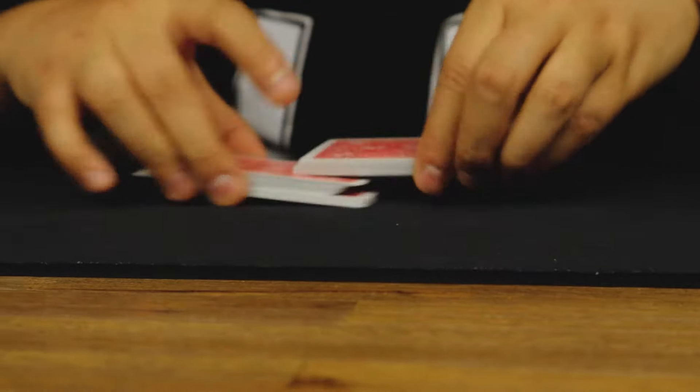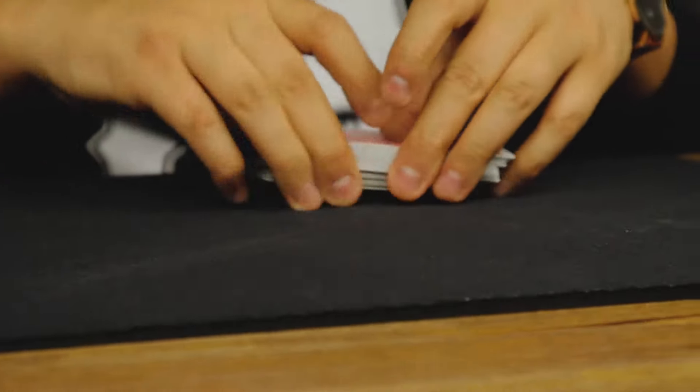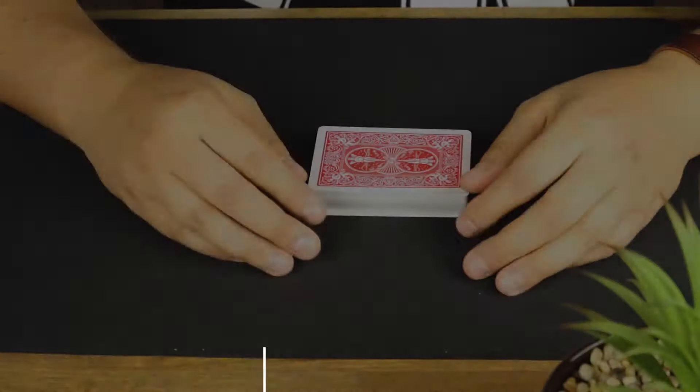I'll be doing these shuffles for a very long time and I know you guys are gonna enjoy them. The first and the second one are a combination of each other. The third one is a really fancy riffle shuffle and it's a false one, so you're really gonna enjoy it. Check this out.